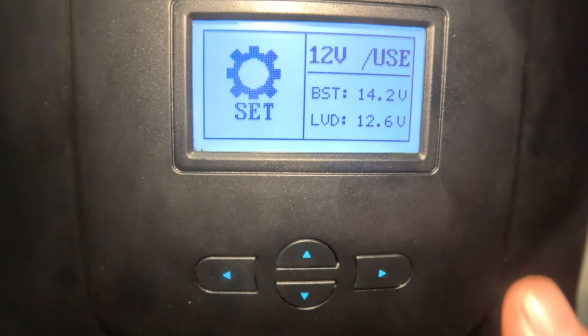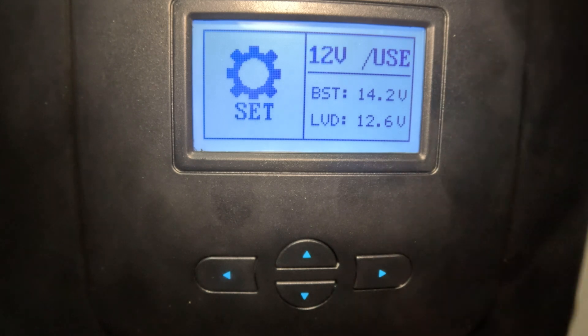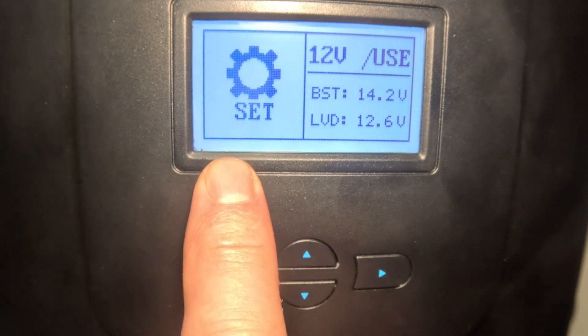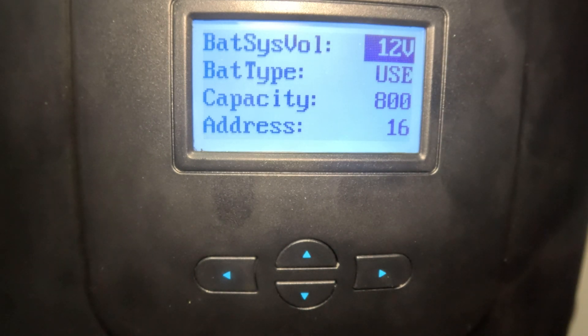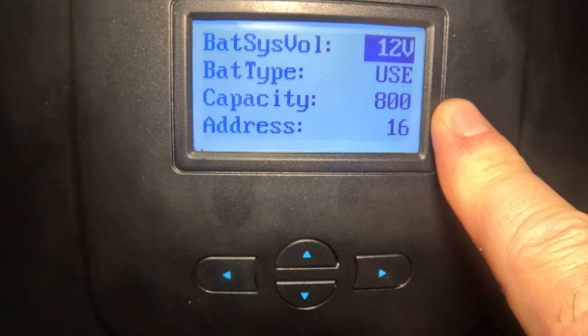Right now you can see I'm in 12-volt user mode. I have a boost voltage of 14.2 volts and a low voltage discharge of 12.6 volts — because at that point with lithium iron phosphates, they really like to ride around 13.2 volts. Once you're in settings, hit the right arrow and that clicks over to battery system voltage. I'm on a 12-volt system with four 12.8-volt lithium iron phosphate batteries in parallel.